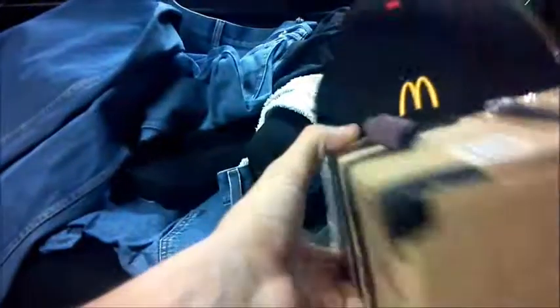Hey guys, it's me. Today I'm going to show you guys how to make the virtual reality helmet I did a few videos back. First off, you're going to need a cardboard box about this height and width, something that will fit your phone and your face.